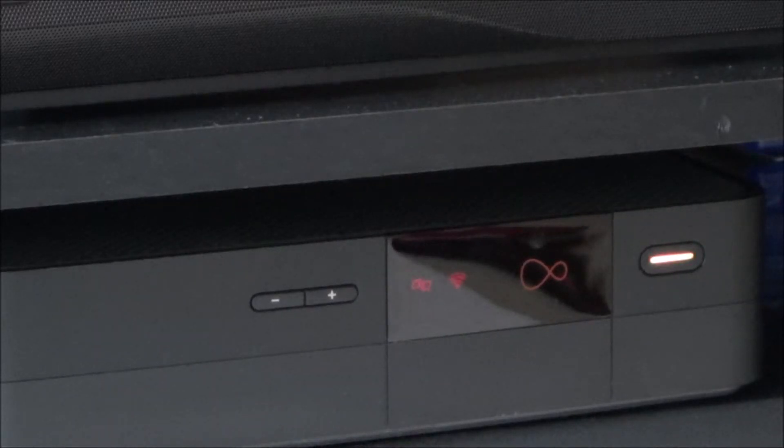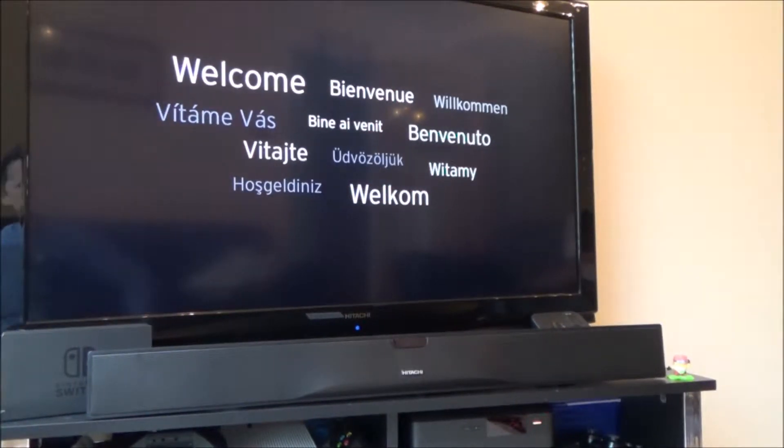Hi, my name is Vince from mymatevince.com and in this video I'm going to show you what you can do if your Virgin Media V6 box is playing up. This is what's happened to mine today - it's flashing between amber and green and on the TV we're stuck on the welcome screen. It was like this earlier and I thought it might be updating, but it's still doing it. We're going to try turning it off and back on again, then unplug everything, then try a reset, and if none of those work I'll have to call Virgin Media, as people online say you'd need a new box.